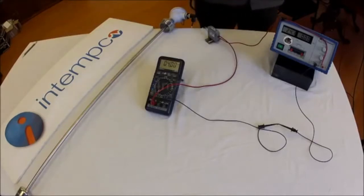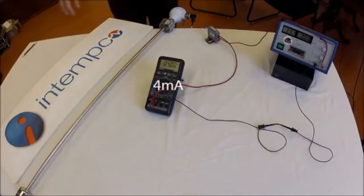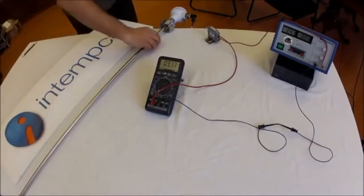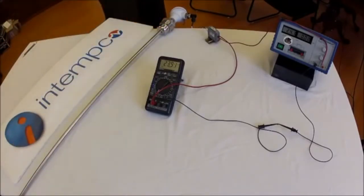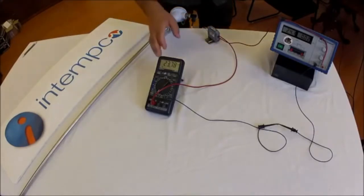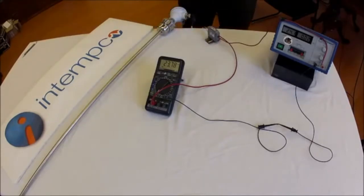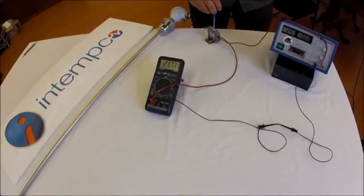We adjust it until we get 4 milliamps. If we move the float to the top position, you can see that the current changes almost to 20 milliamps. We can adjust the top point by adjusting the trim pot marked S. Observe the change on the ammeter as we make the adjustment.